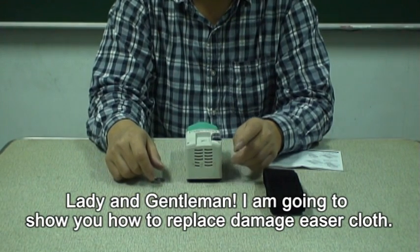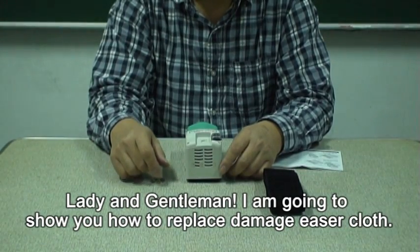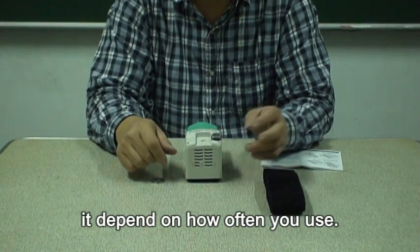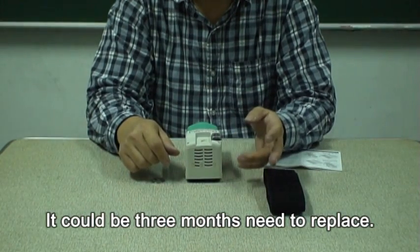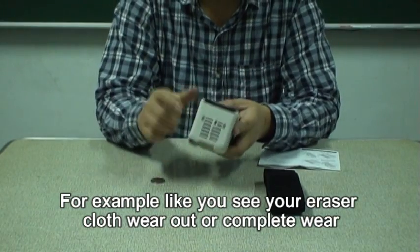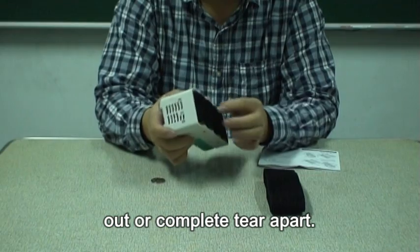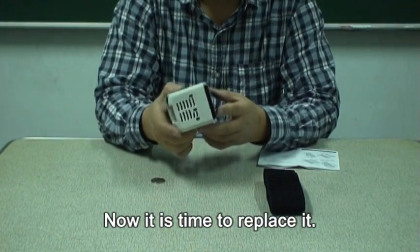Ladies and gentlemen, I'm going to show you how to replace damaged eraser cloth. Normally, eraser cloth can last for a long time, but it depends on how often you use it. It can be three months before you need to replace. For example, if your eraser cloth shows complete wear out or has torn apart into two pieces, now it's time to replace.